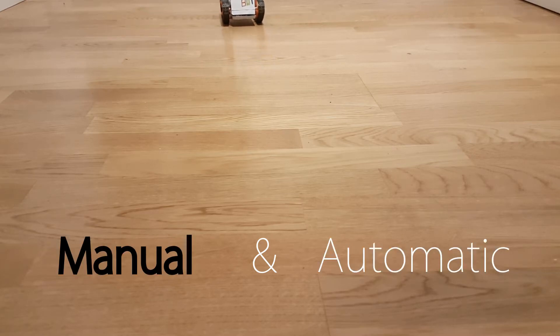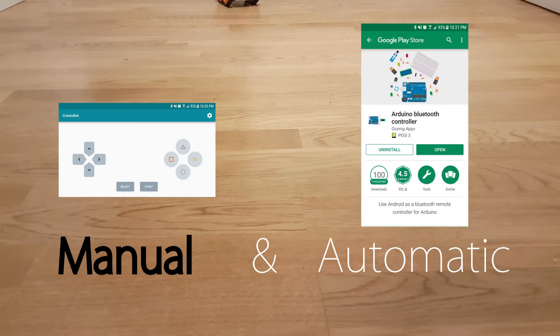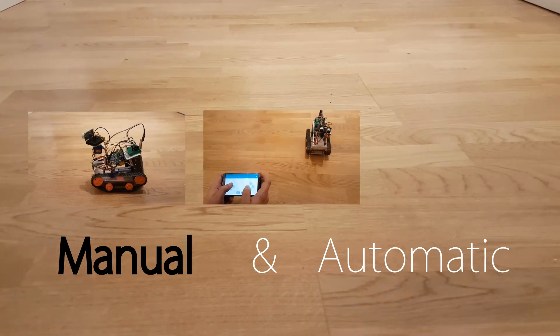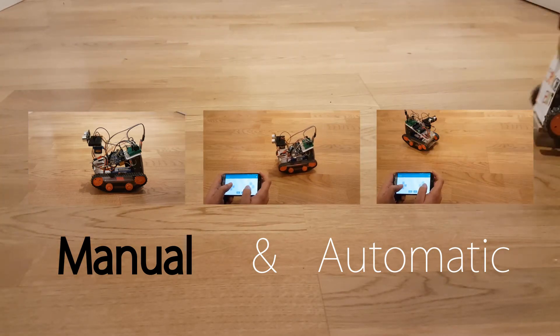In manual mode, we can control it via Bluetooth using this controller from the Arduino Bluetooth controller application that I downloaded from the Google Play Store. We can control his head position, his speed, where he moves, and also a little LED light so he knows where he's going.